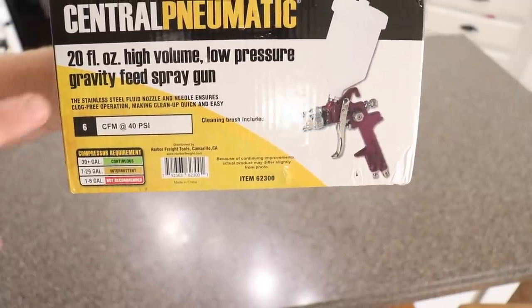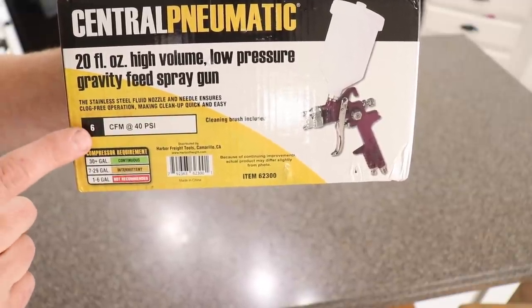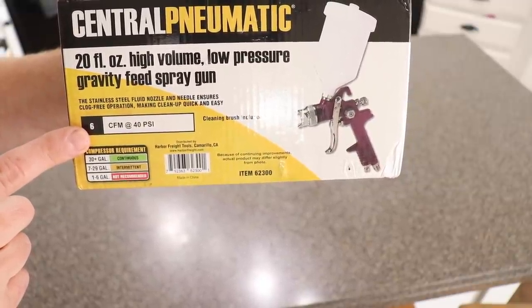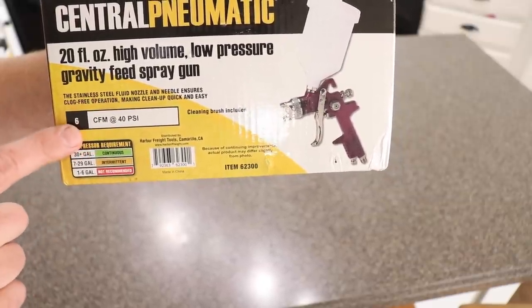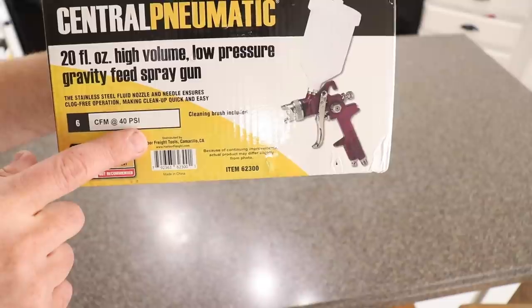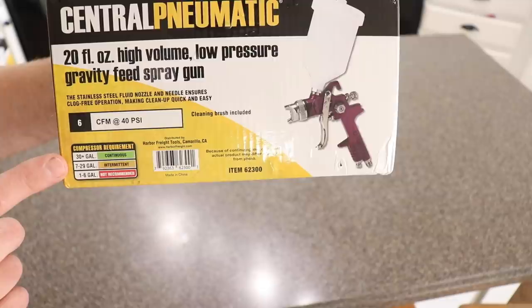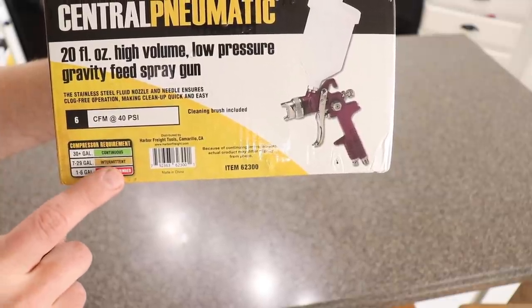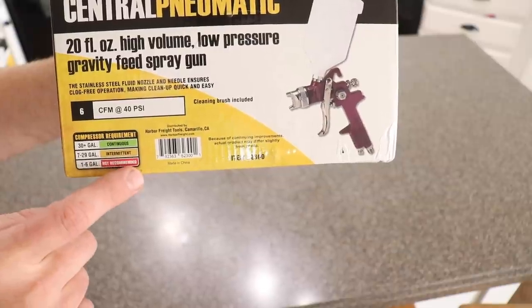Let's talk about the sprayer real quick. It's got a 20 ounce hopper and it's gravity fed. The minimum requirements to spray paint with this sprayer — for your air compressor — is 6 CFM at 40 PSI. It recommends a 30 gallon air compressor for continuous spray, 7 to 29 gallon for intermittent spray, and a 1 to 6 gallon compressor is not recommended.